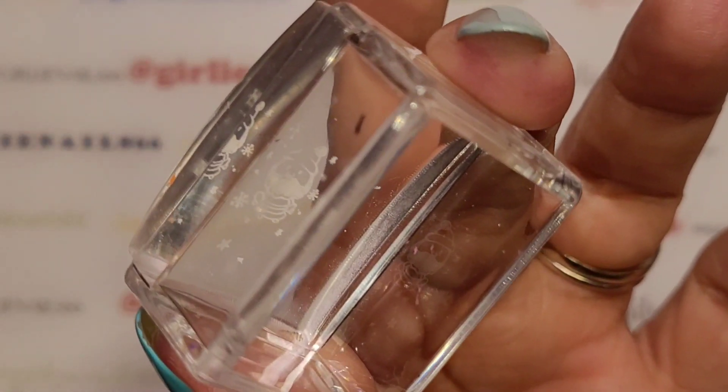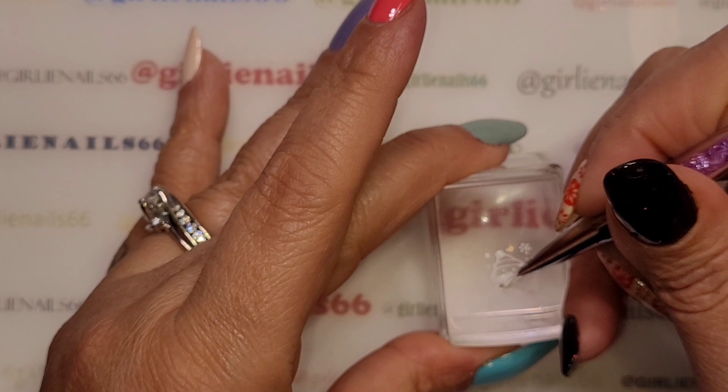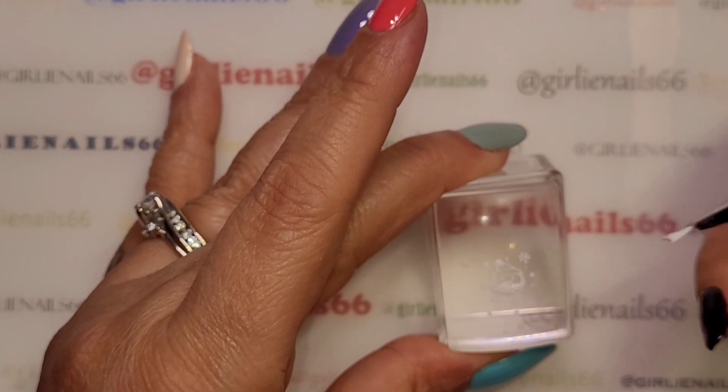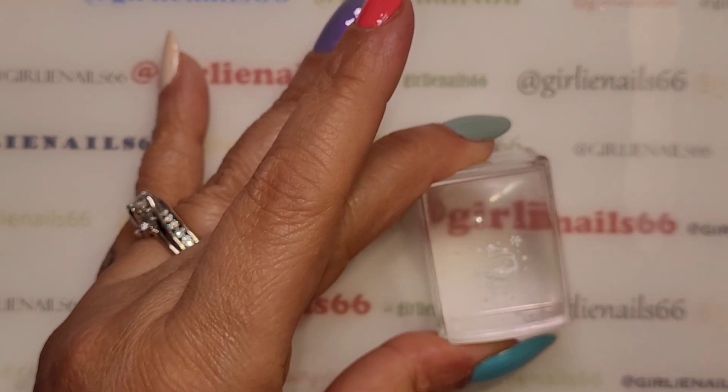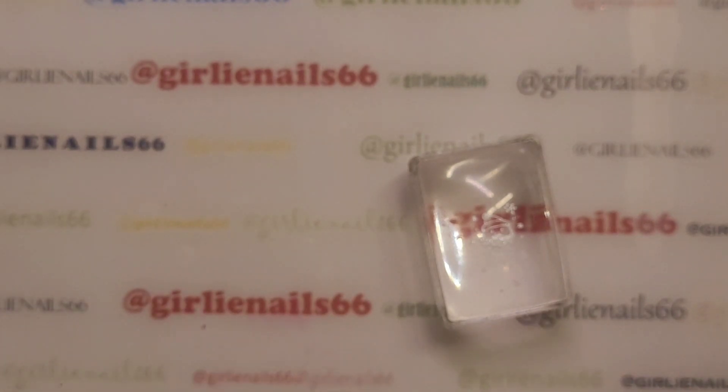I think because I did his beard, I covered his mouth with white. I could have done it in black, but then the snowflakes would be black, and I didn't want to do that. So let's do some red here.